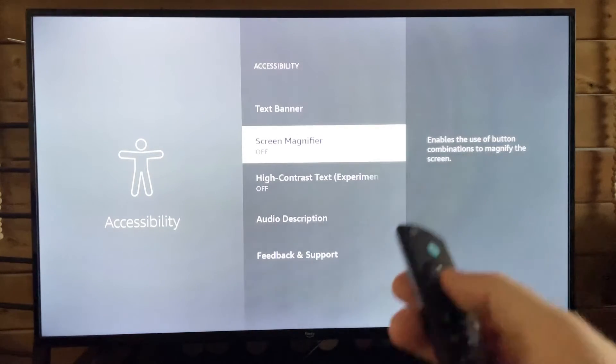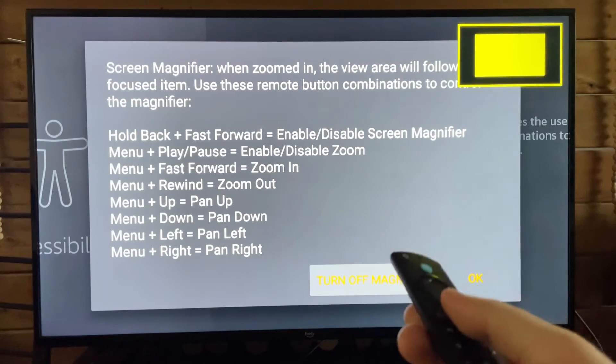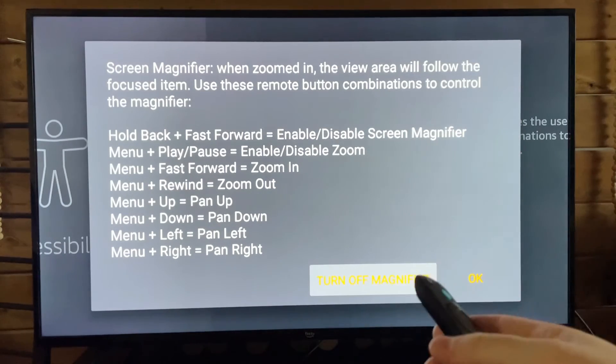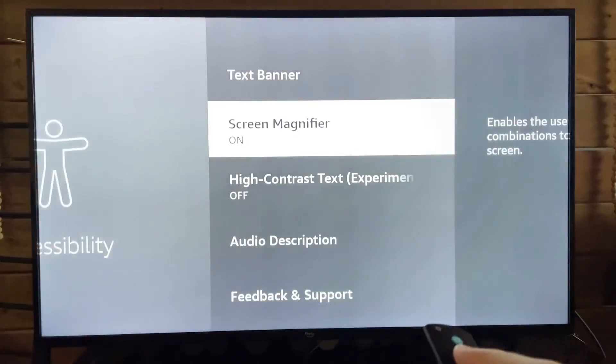This is where someone might have turned on the screen magnifier. I recommend you leave this off unless you know how to use it, because if you press the wrong button or combination of buttons — or sit on your remote by accident — your screen can suddenly be zoomed in a lot, and you'll have to manage to get back here to turn off the magnifier.